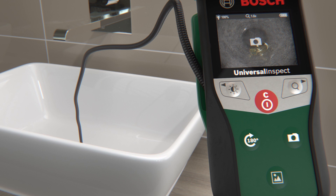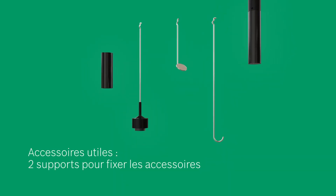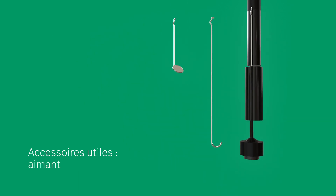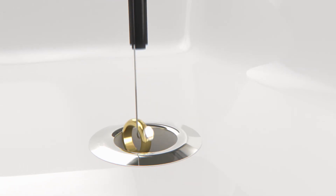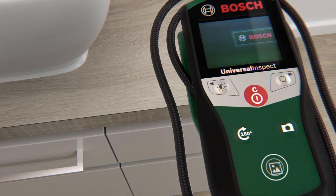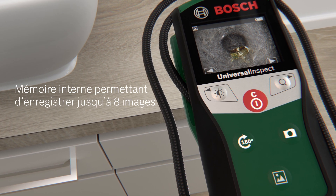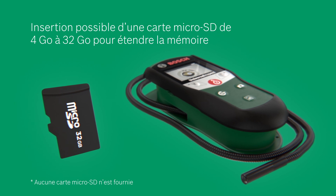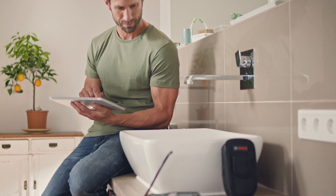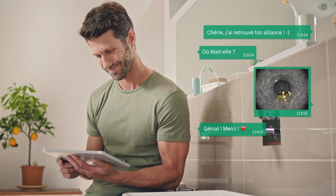Welcome home, home, home made by you. Welcome home, home, home made by you. Welcome home. Thank you.